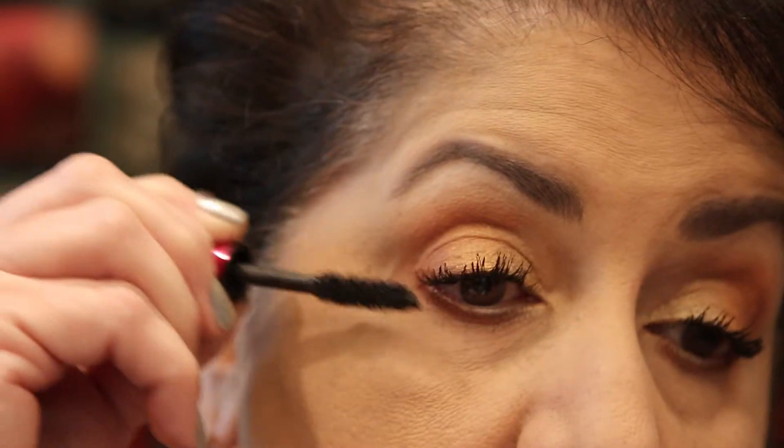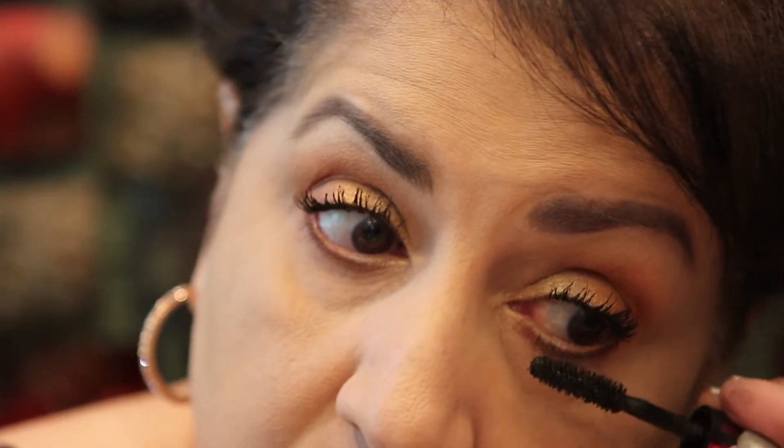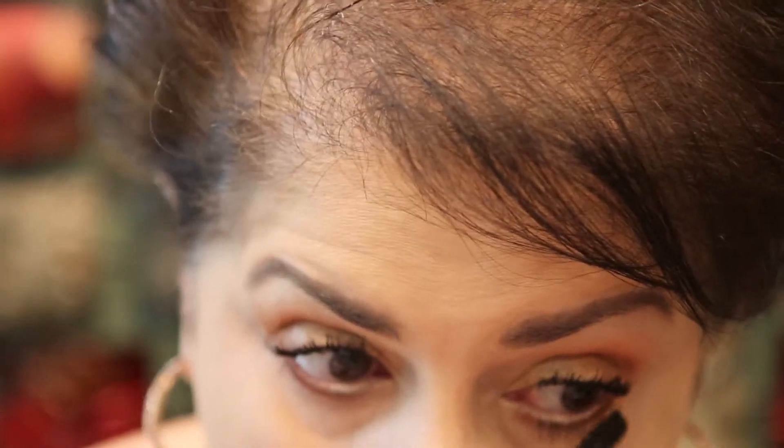I have a couple of deluxe samples — I didn't want to get a full size because I usually use the Lancôme Hypnose Drama or the Essence Princess Mascara; those are the two I use most. I just got some mascara on my lower lid — my look wouldn't be complete without mascara somewhere on my face besides my lashes.